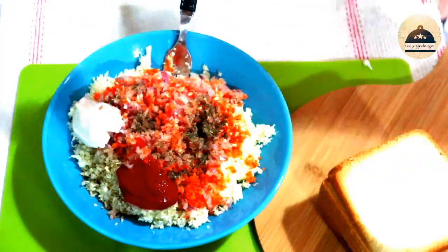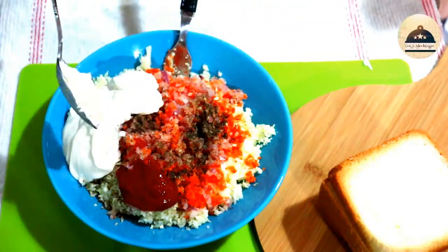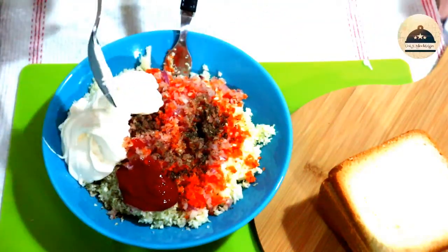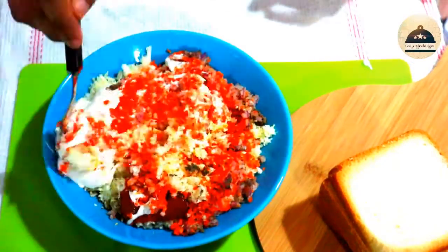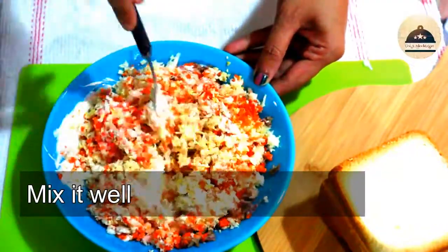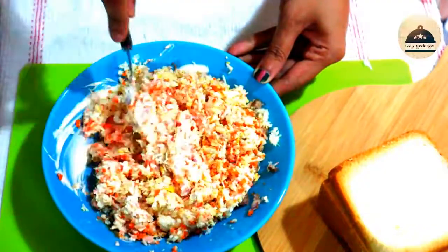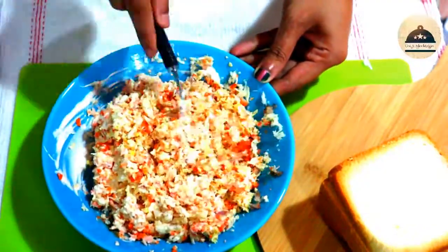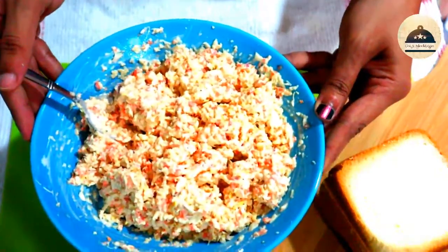I will add a link to the description box with all the ingredients listed. Add all the ingredients together and add the sauce. Let's mix it all together.